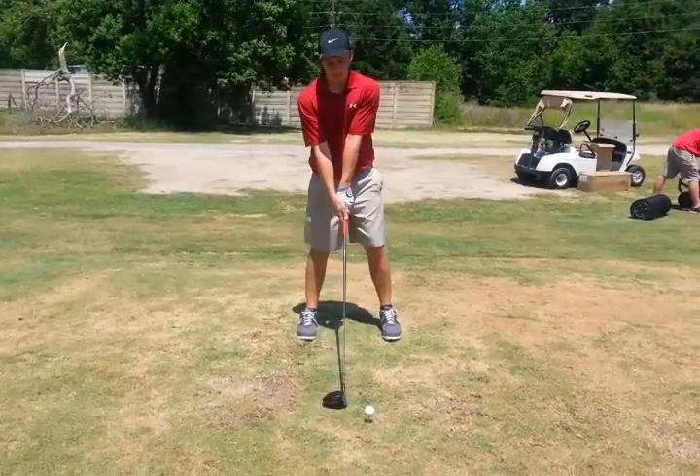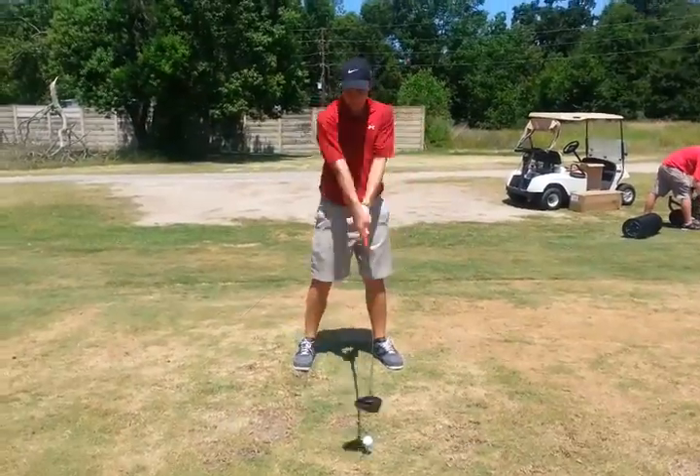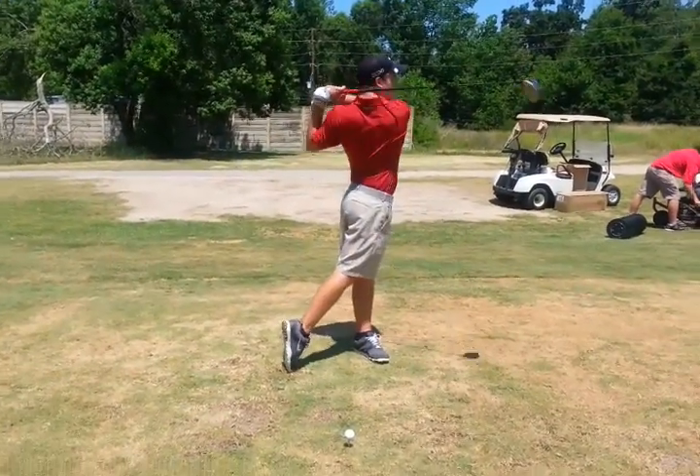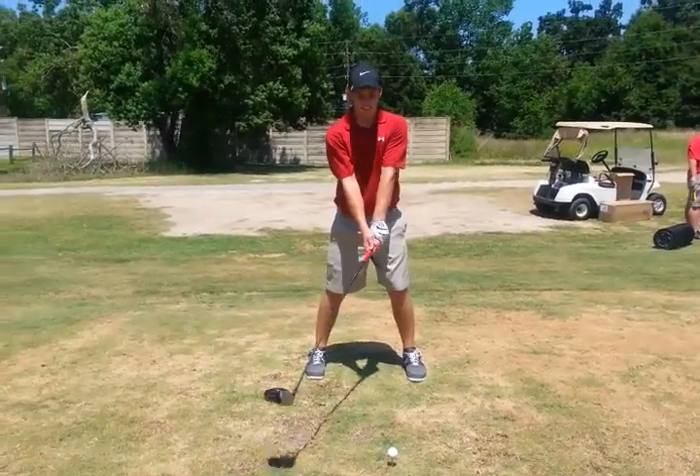Palms together and arms in front, club and chest go at the same time. It's actually kind of simple — you have to go through the complicated and realize it's simple.